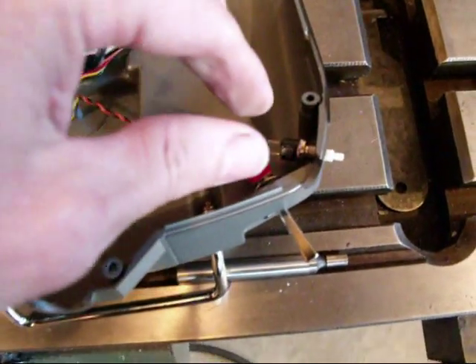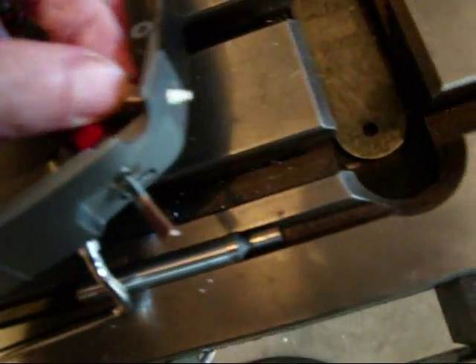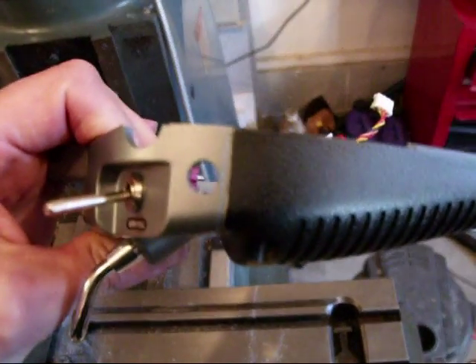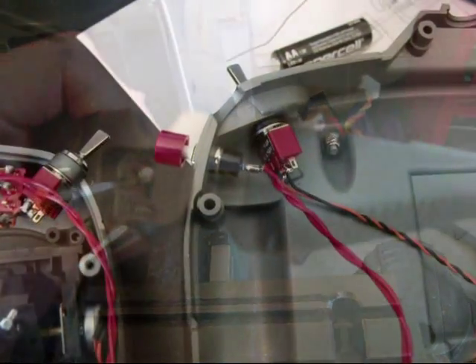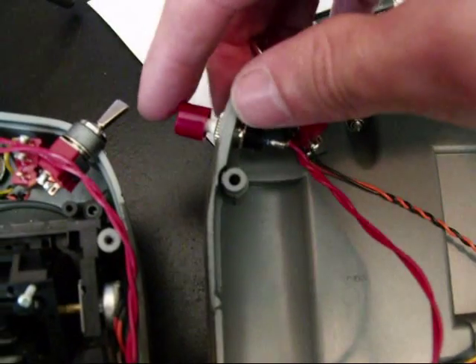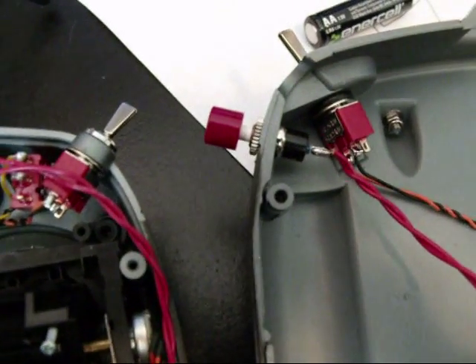I've got that all drilled out. It fits in there — it came out pretty clean. I've got it installed.